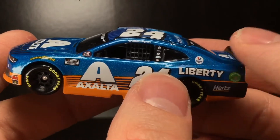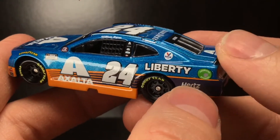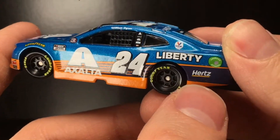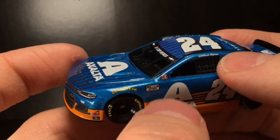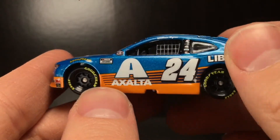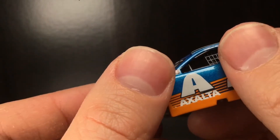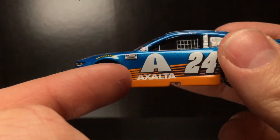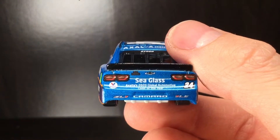I'm glad at least they kept the Exalta, the 24, and the Liberty within the same zip code. I thought Hertz kicked the can — is Hertz still in business? So you got Exalta, Freightliner, Mac Tools, Simco, Cincinnati Electrics, NASCAR Salutes, Cup Series. I like the yellow Goodyear, it looks really good. There's one thing I like about this car — these little stripes right here. You want to know why? Because it reminds you of Terry Labonte. That would be a fantastic throwback paint scheme.